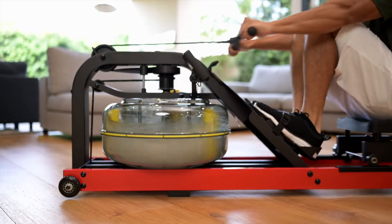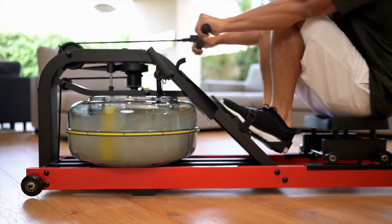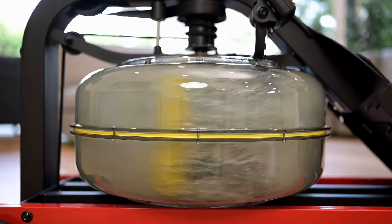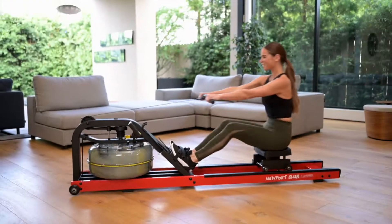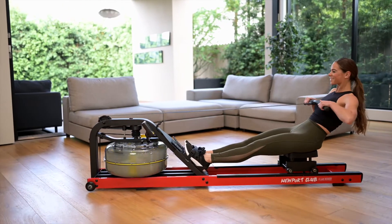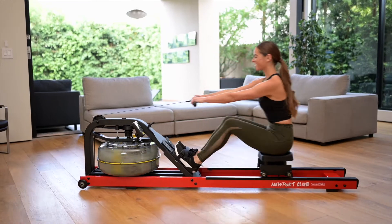Its double-sealed, precision-aligned tank and new impeller design achieves 15% greater resistance than FDF's standard horizontal models. Experience the impressive 4x fluid force technology and its ability to emulate the sight, sound, and feel of on-water rowing.